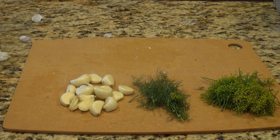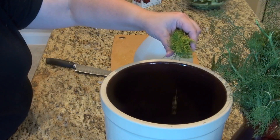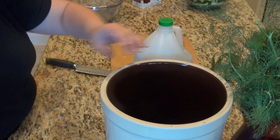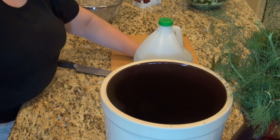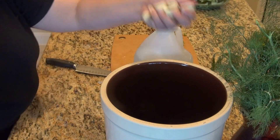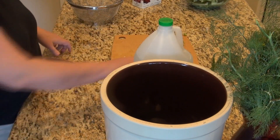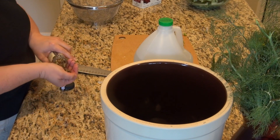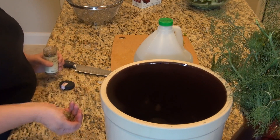We've got a good handful of dill flowers, a few stems, and lots of garlic — because you all know how I feel about garlic, I love it. Into the crock this goes with half of all our vegetables. I got my crock in Shipshewana, Indiana, and anytime I get a chance to say Shipshewana, Indiana, I'm going to do that.